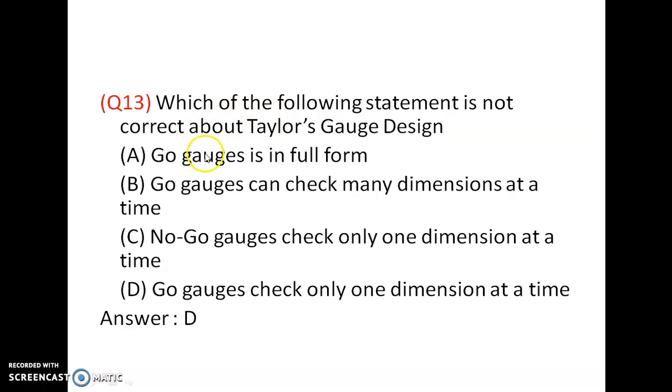Which of the following statement is not correct about Taylor's gauge design? Go gauges are in full form — correct. Go gauges can check many dimensions at a time — also correct. No-go gauges check only one dimension at a time — correct. Go gauges check only one dimension at a time — that is not correct. So the answer is D. Go gauges can check many dimensions, but no-go gauges check only one dimension at a time.